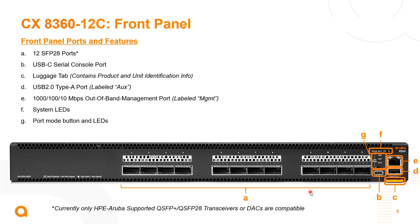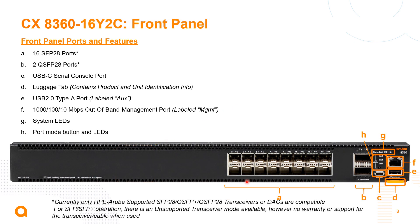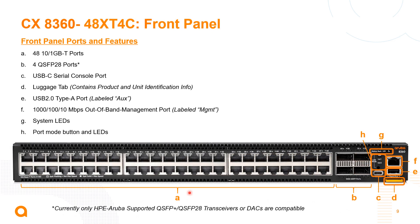Taking a closer look at these switches physically: this is the 12 port 100 gig switch. The layout is very similar across all models. On the front right, we have the out-of-band port and USB-A port. There's also a USB-C console port on the front, LED indicators, and a luggage tag. The 32 port switch features those four MACSEC-enabled ports on the left, which must operate at the same speed. The 16 port is similar but without MACSEC. The 48 port base T option has all the same console ports, but note that it does not support splitting on the 100 gig uplink ports.